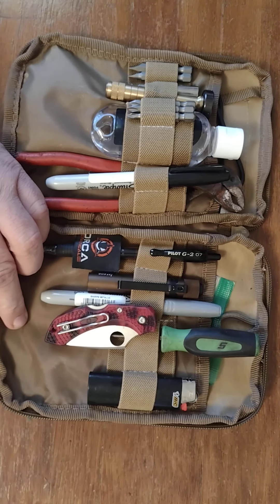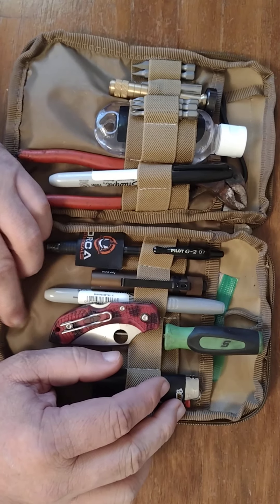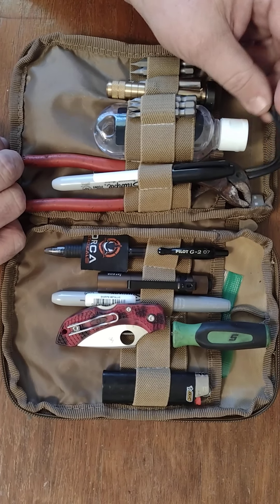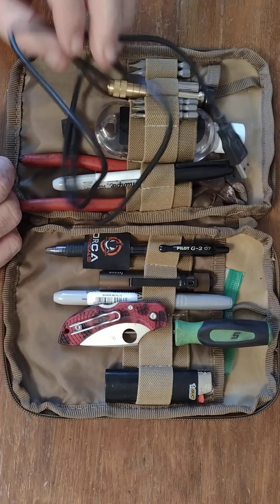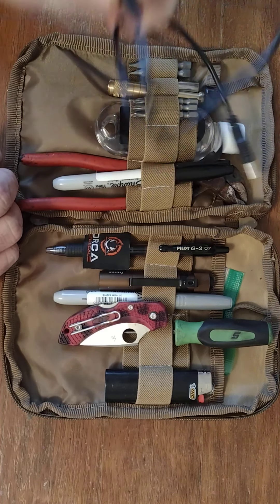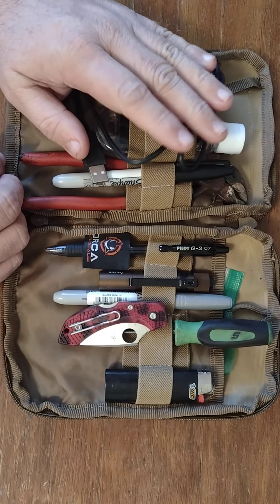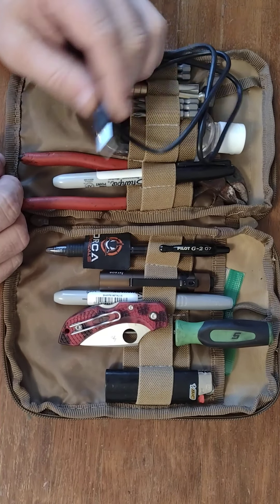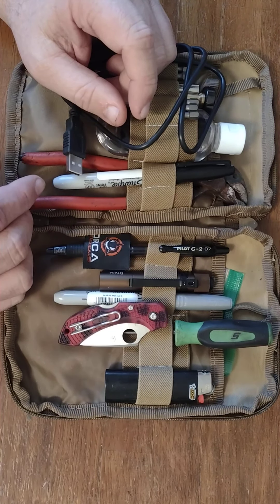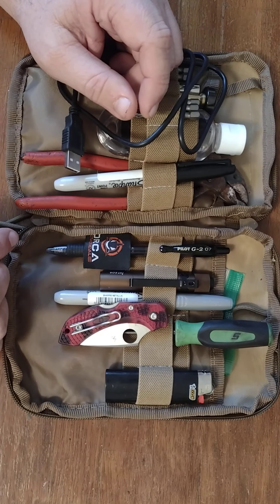I keep a lighter on me. I don't smoke, however I run across smokers all the time who ask me if I have a lighter — it's just nice to have one in case they ask. In the back here, one thing I think you should keep in every pack: I keep a spare charge cord for my phone. We have all been in situations where we didn't have a charge cord or our phone's going dead. It's great to have that spare charge cord all the time. Most cars I get in nowadays have a USB port so I can just simply plug it right in.